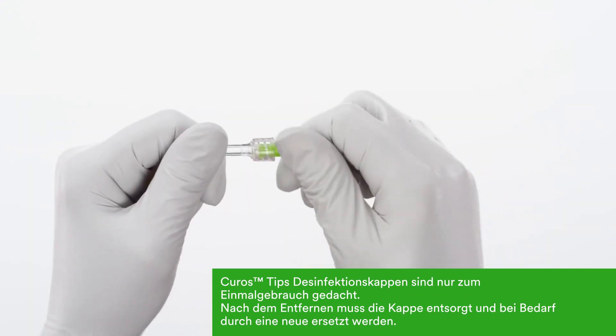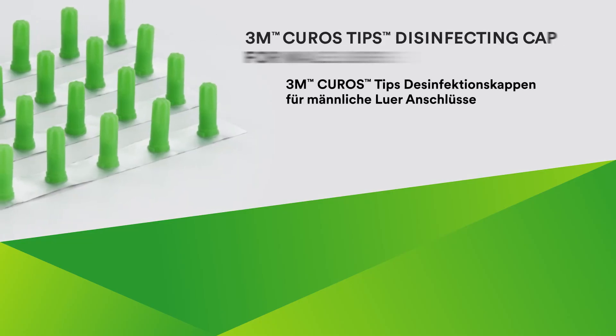After removal, the Kuros Tips disinfecting cap should be discarded and replaced with a new cap. Thanks for your time.